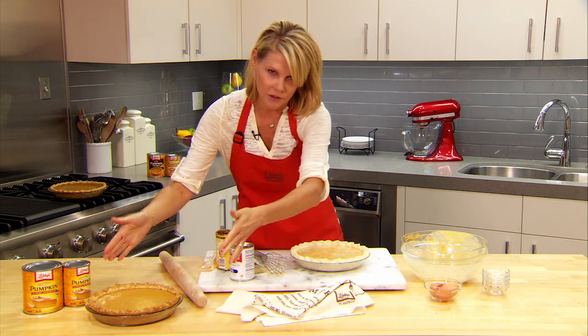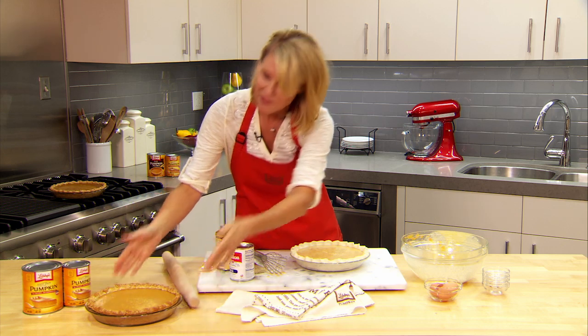This is what it looks like — it is gorgeous and I cannot wait to dig into this one. Happy baking!